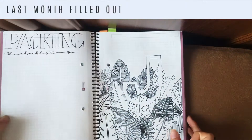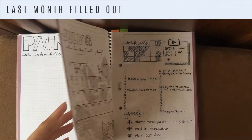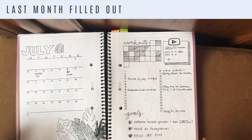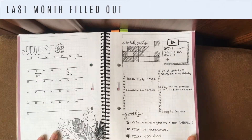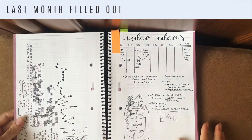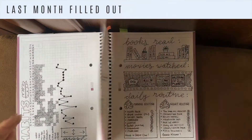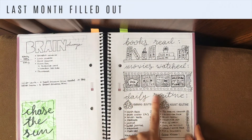Before we get started I just wanted to flip through my July pages to show you how I ended up filling them out. If you haven't seen my July plan with me video yet, please go watch that. I didn't end up using the list calendar as much, so I'm not going to use that this year. I filled out my book thread and movies watched pages just like I thought I would.